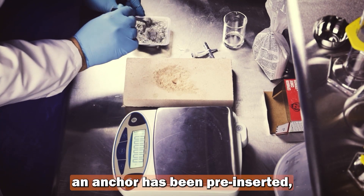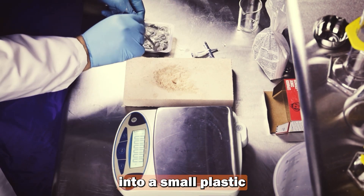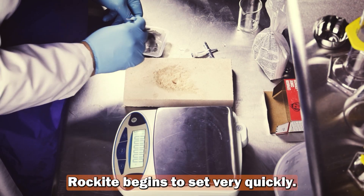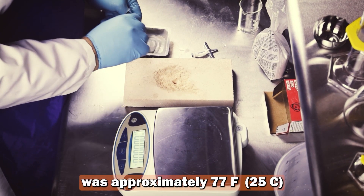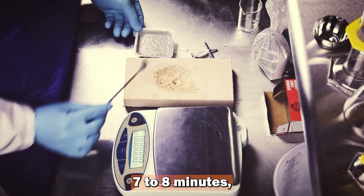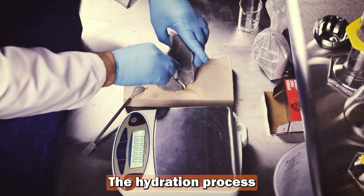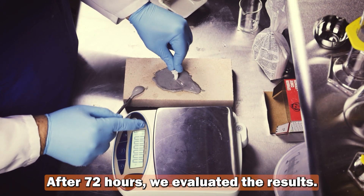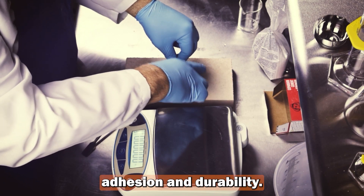We fill the cavity where an anchor has been pre-inserted and also pour some of the mix into a small plastic mold for observation. Rockite begins to set very quickly. During testing, the lab temperature was approximately 77°F (25°C). The material started to firm up around 7 to 8 minutes, and by 15 minutes it had almost completely hardened. The hydration process continued over time, increasing density and strength. After 72 hours, we evaluated the results — the material showed excellent adhesion and durability.